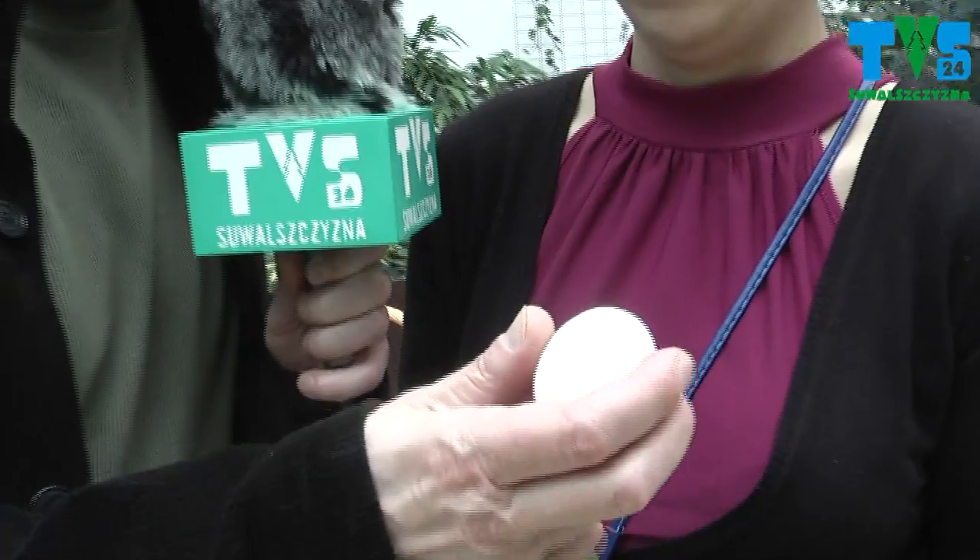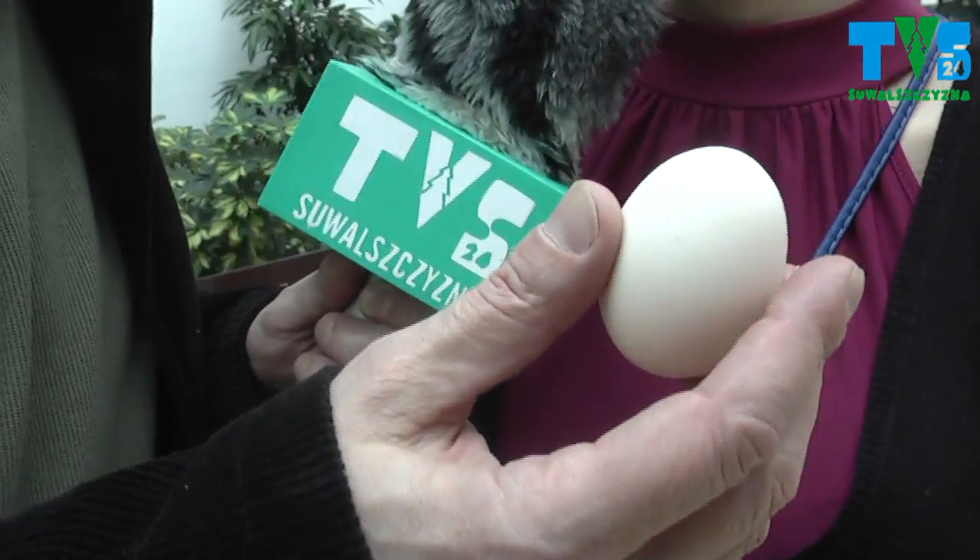Czyli kura bez brody, czy bez ogona? Bez ogona, z brodą. A teraz wezmę sobie to drugie - to jest? To białe jest zielononóżki. Czyli kury z brodą? Nie, z zielonymi nogami. Czyli odwrotnie wszystko.